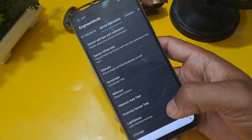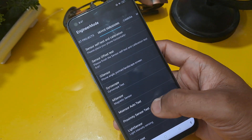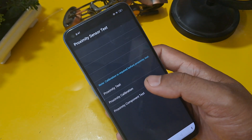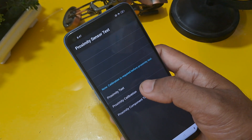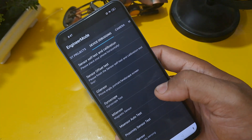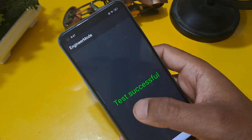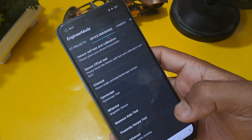Now search for the Proximity Sensor test and run the auto test. Wait for the test to complete. Once the mem sensor auto test is done, the test is successful — one step is complete.